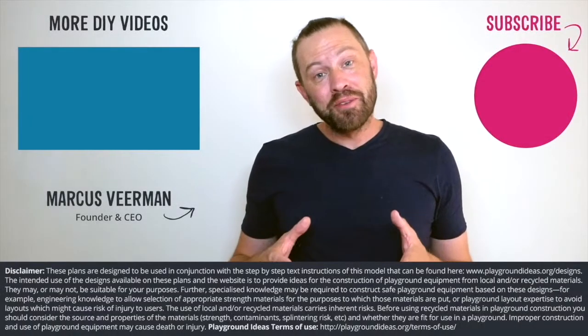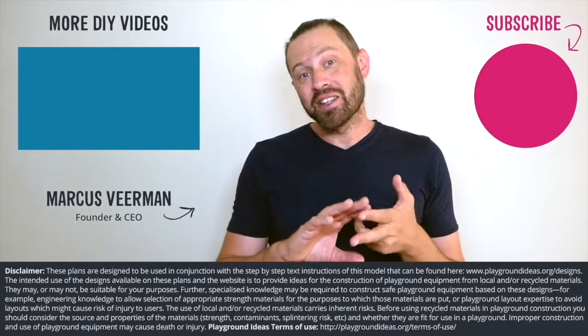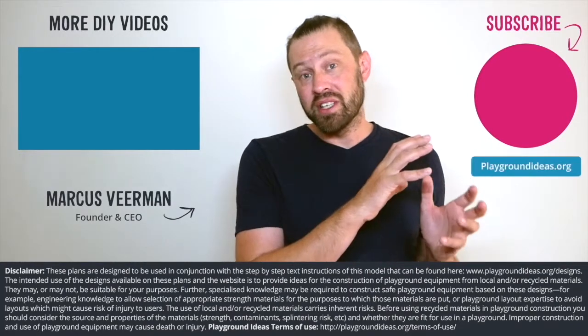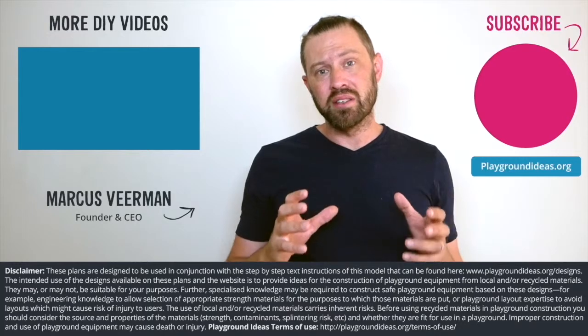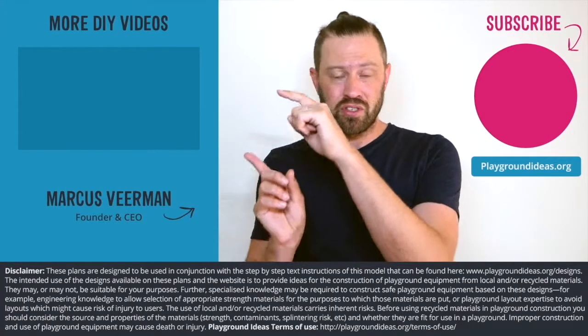What did you think of the video? Please let us know down below in the comments. Please don't forget to like and subscribe so you can see more of what Patrick's doing in India. You can go and visit playgroundideas.org, which has 150 designs and all the resources that you need to build an awesome playground. And lastly, we've got a ton more videos to watch, so check them out here.